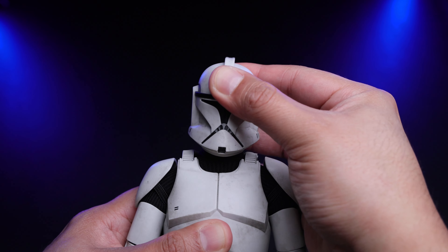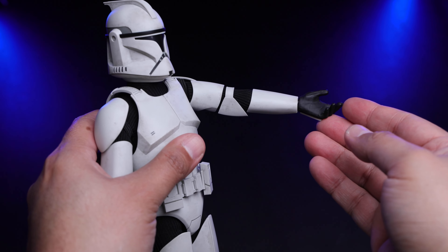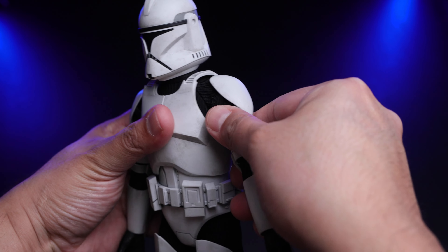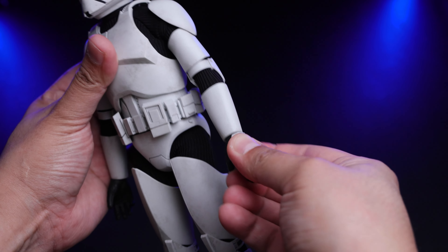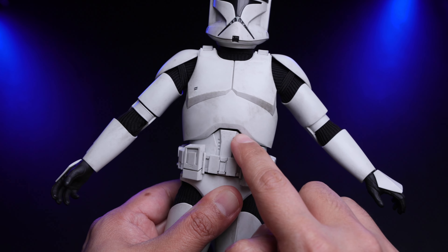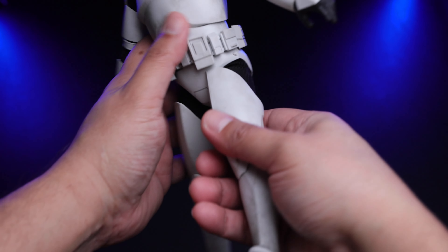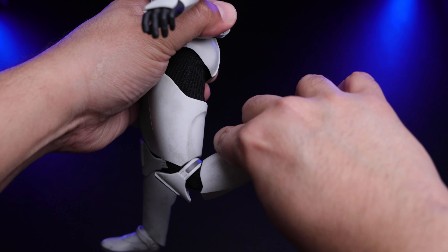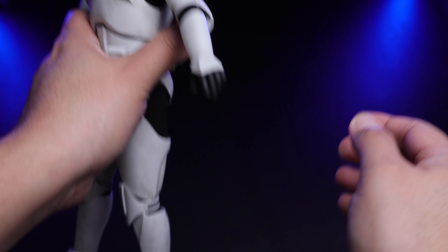For articulation — you can move the head up and down and to the sides; it's a ball peg so you can do whatever you want. You can lift the arm forward and backward. The elbow bends reasonably well, with peg articulation on the hand. The torso has some swivel and a little bit of ab crunch. Ratchet joints on the legs — you can lift forward and back, bend the knee, and peg articulation on the feet.